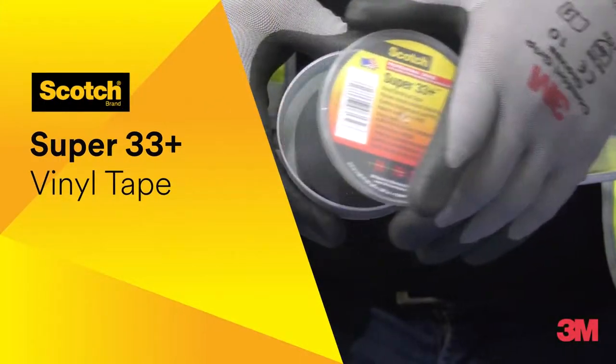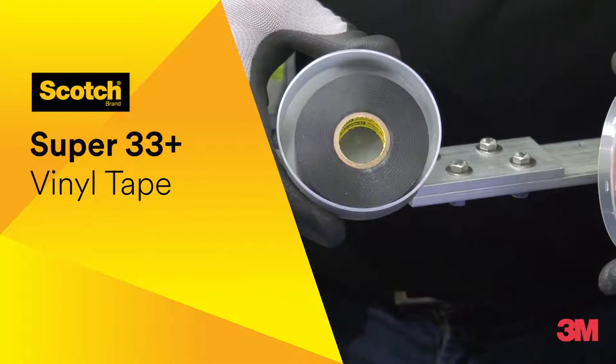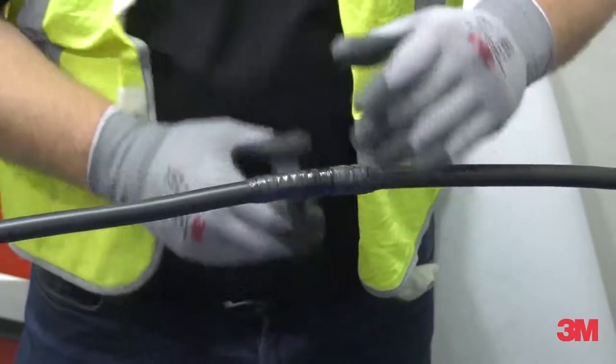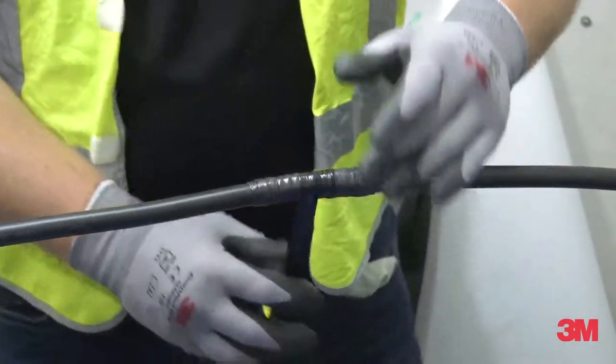Our recommendation is to overwrap rubber tape with Scotch Super 33 Plus Vinyl Tape. The vinyl tape will not only add to the electrical insulation but also provide mechanical and abrasion protection for the rubber tape.